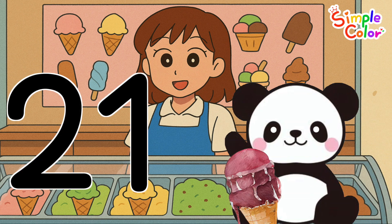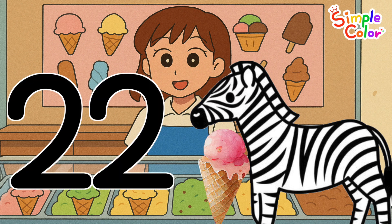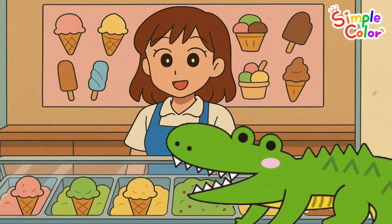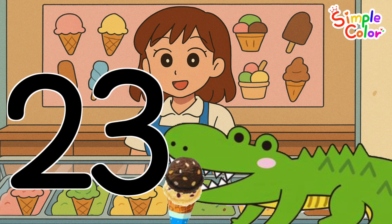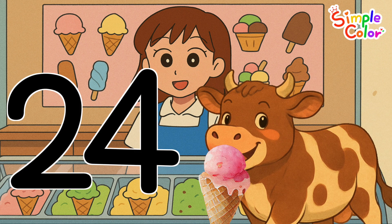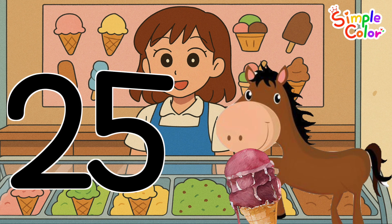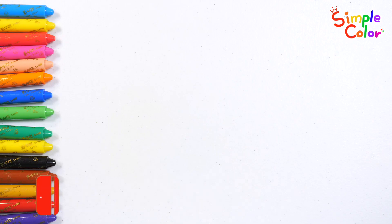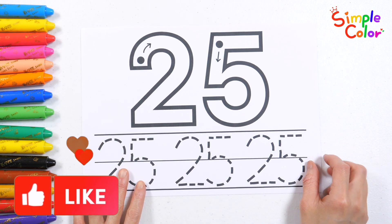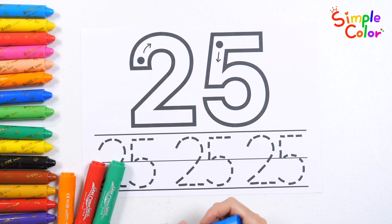Twenty-one, twenty-two, twenty-three, twenty-four, twenty-five. Good job! It's the number 25. Shall we practice writing the number with four crayons?